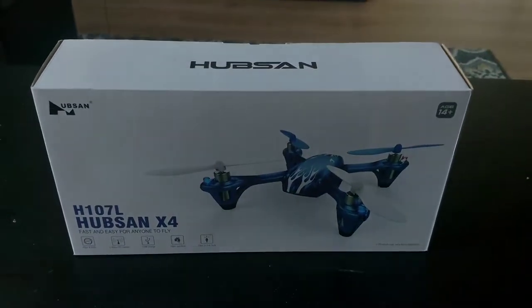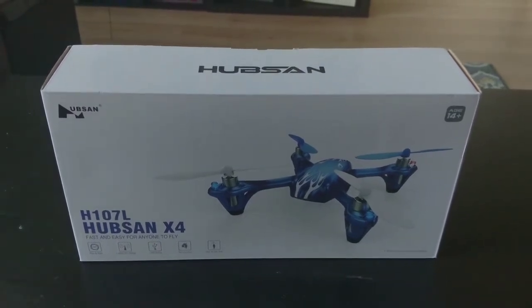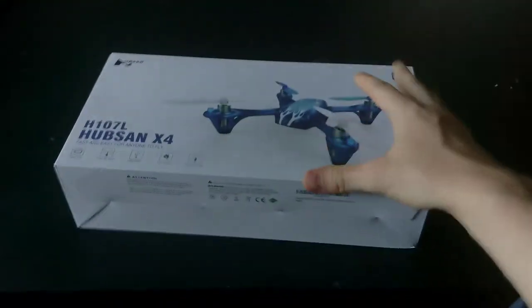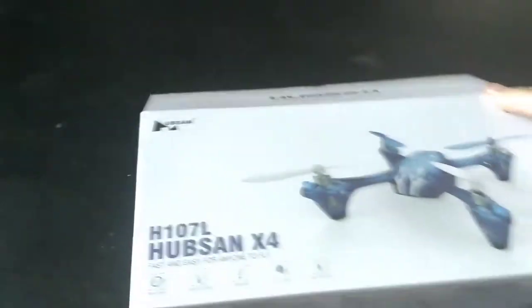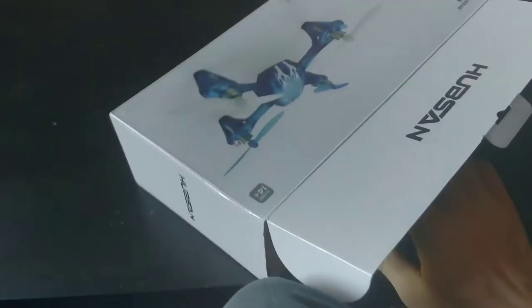Guys, another video today from Woke Reviews. We're doing an unboxing of the Hubsan X4H107L Blue Edition. Let's see what's inside today — let's open it up. This is a lot trickier with one hand than I thought it would be.